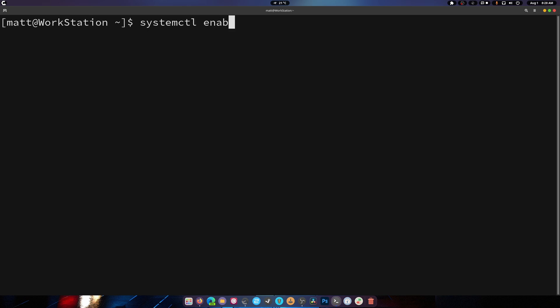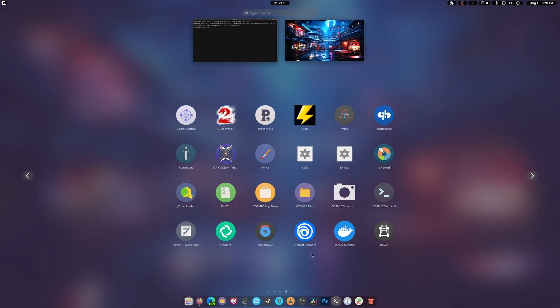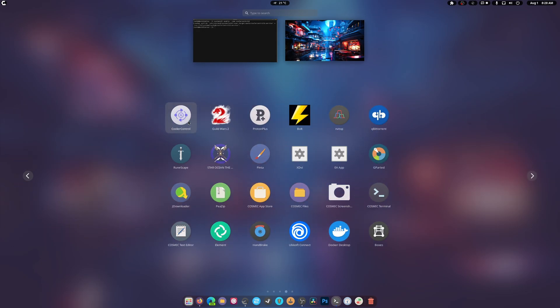You want to run 'systemctl enable --now coolerd' to enable the service. Then all you've got to do is go and start CoolerControl — there it is.